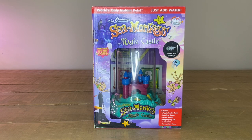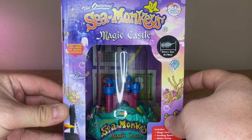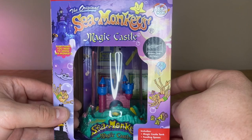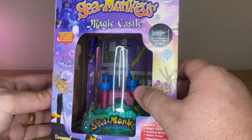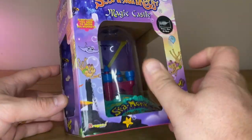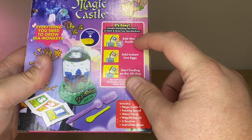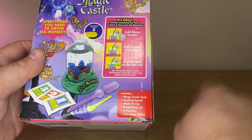Today we're going to be looking at the original Sea Monkeys Magic Castle. Looks like they are real stuff but I have to unlock them. They're like brine shrimp — I've never had it before. No, you've never seen it before. These are going to be brine shrimp. So we're going to open this. It's instant pets. The steps are: add purified water, wait 24 hours, add instant live eggs and start feeding.